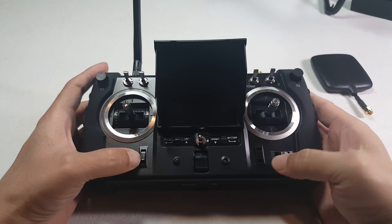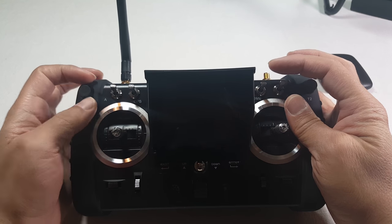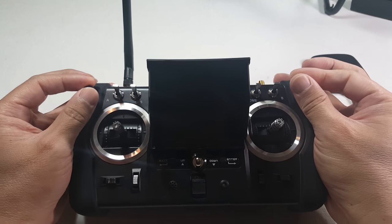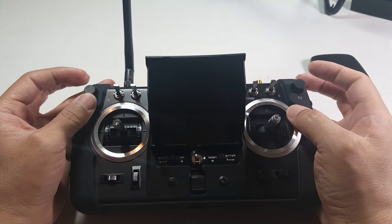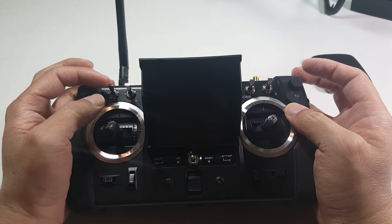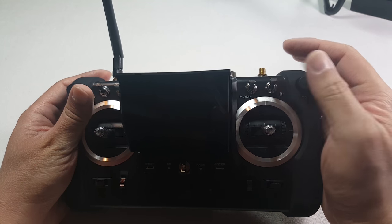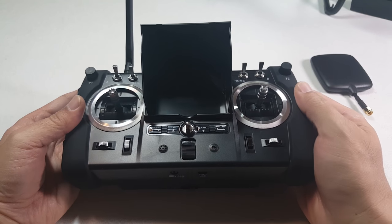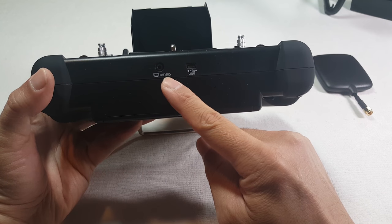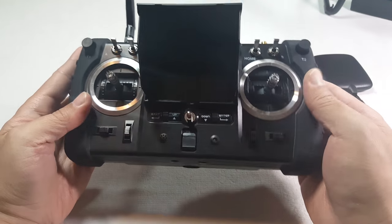There are a couple of dials at the top — one is for the gimbal that comes with the higher models, not this one. There's a GPS switch, one for altitude hold, one for GPS hold, and a home switch for return to home. I'm not sure what the V button is for. On the back there are video and USB ports — I think the USB is for programming. There's also a CHG port that I think is for charging.